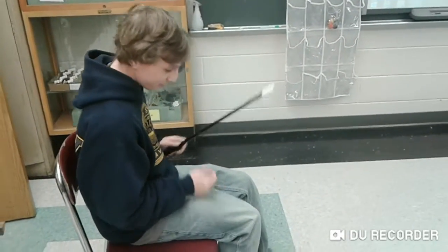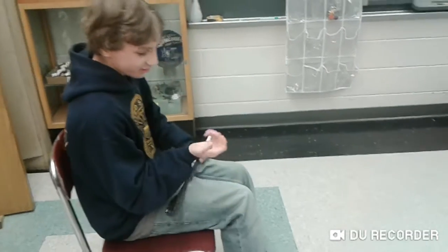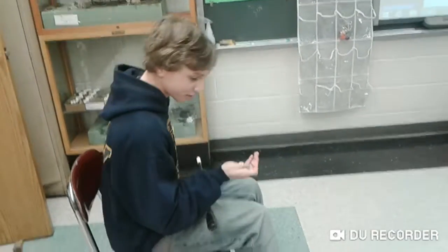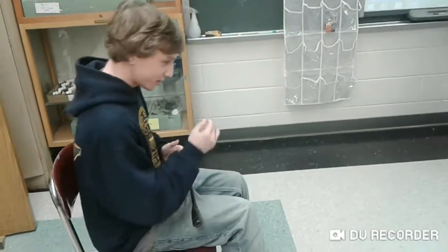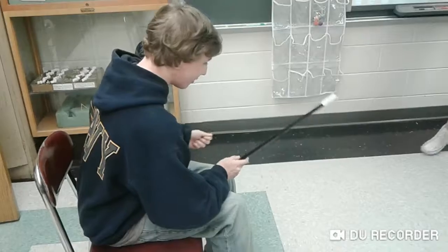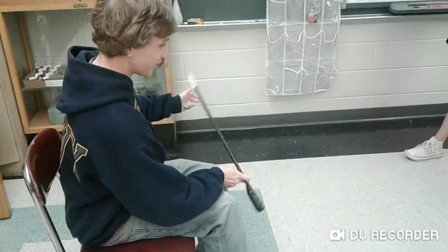First, we need a piece of gum. All I have right now is a quarter. What I'm going to do is take this quarter and transfer it into my other hand. And as you can see, it's not there now, but there is a piece of gum.